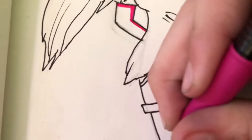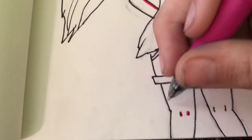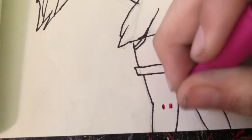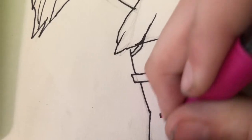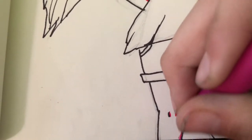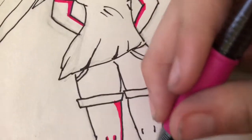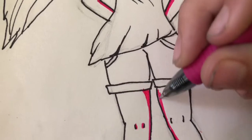Now I'm just gonna shade her legs. These are actually very nice — they blend together nicely. They work well. They're not bad pens, they're actually pretty good pens. These are not like artist quality pens — these are like freaking school pens.